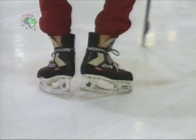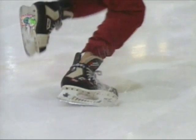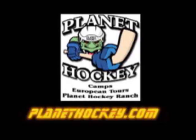It takes tremendous strength and control to explode your first three to four strides off this small part of your inside edge, without letting your heels touch the ice.